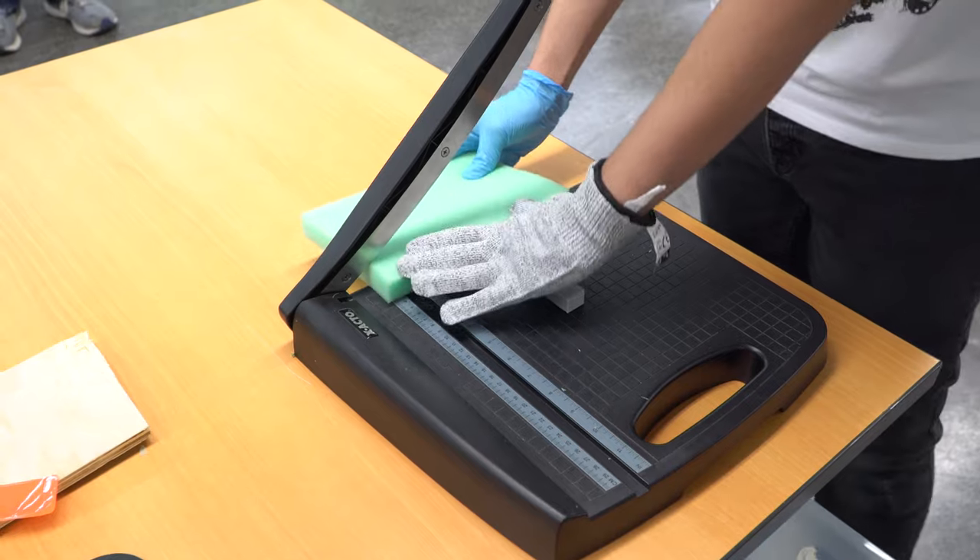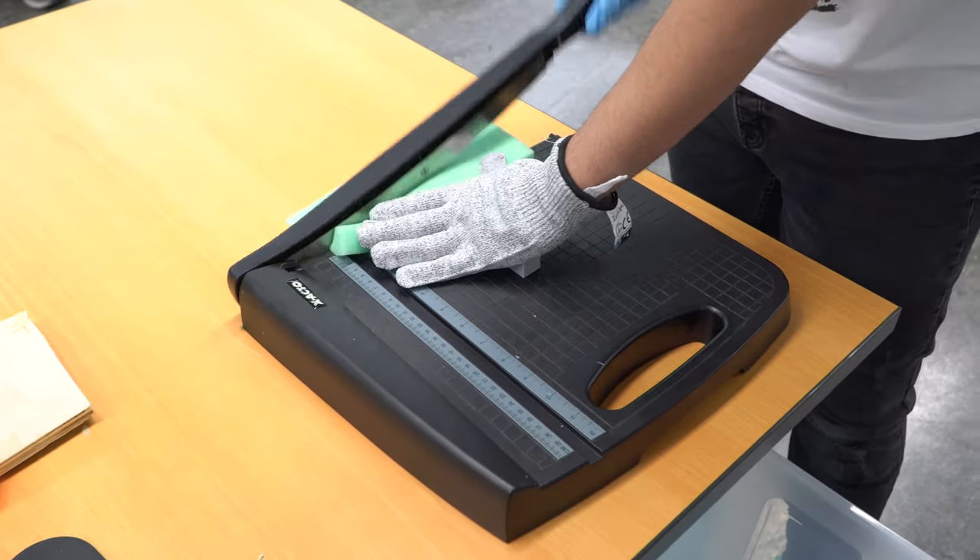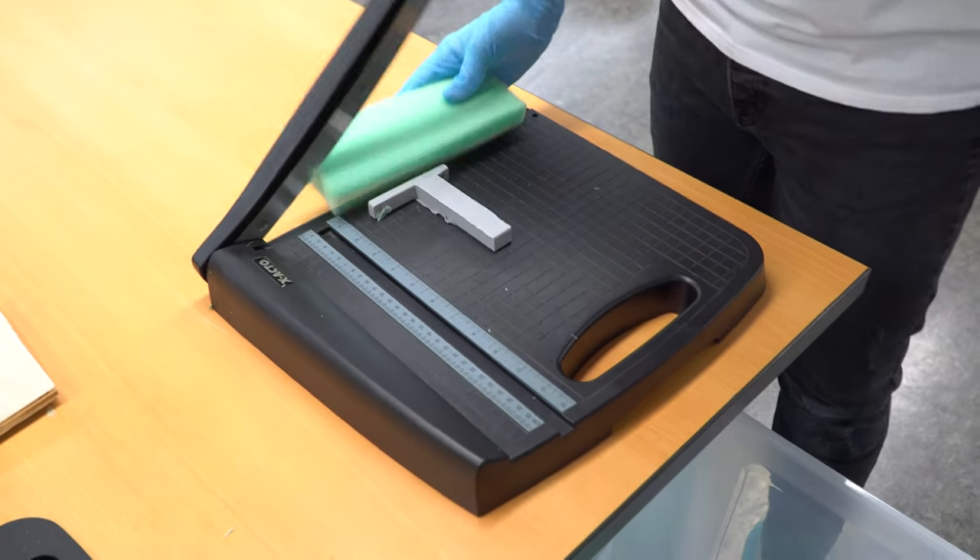For foam, we found that a paper guillotine cut-off tool is the most efficient method for cutting the small blocks required.